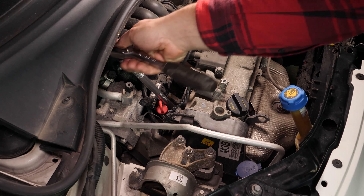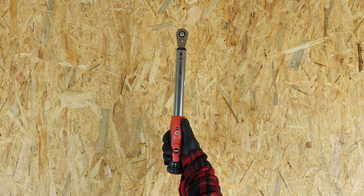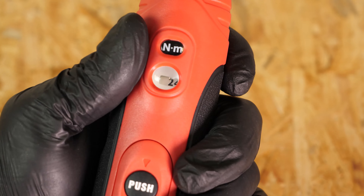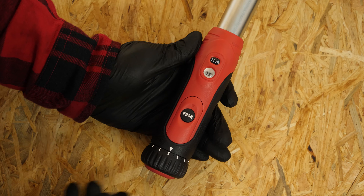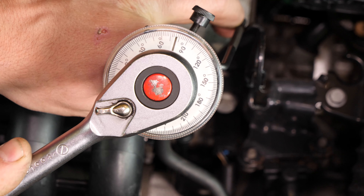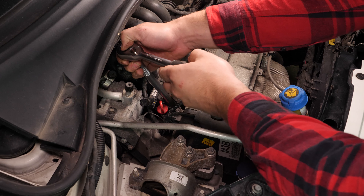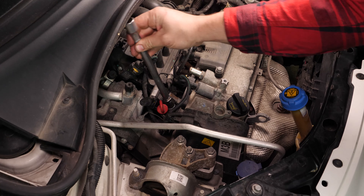Always start screwing by hand. Then finish by fixing it in place with a socket wrench, finalising the tightening with a quarter turn. There are several techniques for tightening the spark plugs. You can use a torque wrench and employ the torque settings recommended by the manufacturer, or you can use an angular torque gauge to respect the recommended angle. We strongly recommend watching our tutorial on how to tighten spark plugs before carrying out this step.